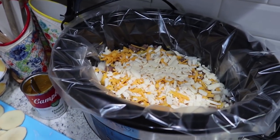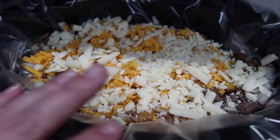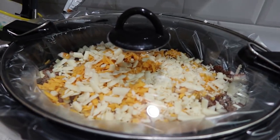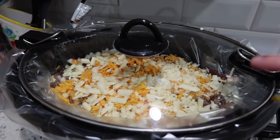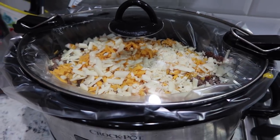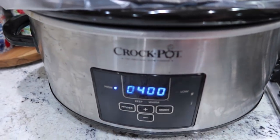Now I'm going to take the rest of my ingredients and do another layer. Our layering is done. I thought I was recording and I wasn't — that's what I get for trying to do three different videos in one day. So I added one cup of beef broth to the top, just drizzled and poured it all over. I got my lid on and now I'm going to cook it on high for four hours.